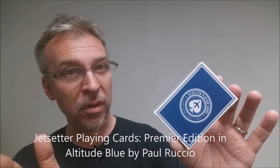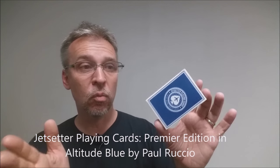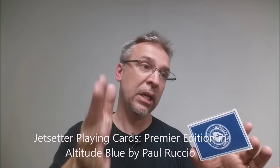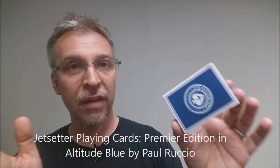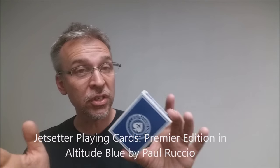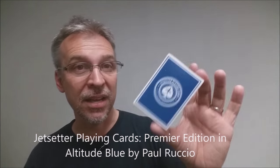That is my review for the Jet Setter Playing Cards Premier Edition in Altitude Blue. Head on down to Kickstarter and check out Paul's project — give it your support. He's got a bunch of rewards, including a really cool brick acrylic display case. If this deck looked interesting to you, I'd highly recommend heading down to Kickstarter and backing it. Thanks a lot to Paul Ruccio for sending me this prototype deck so I can review it for you, and we'll see you next time.